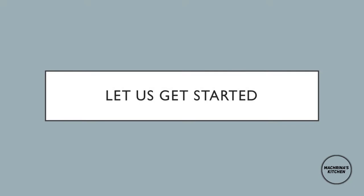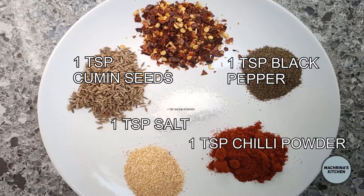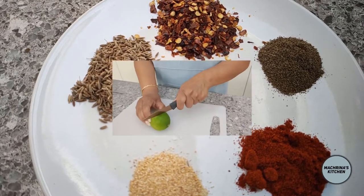So without further ado, let's get on with it. You need salt, cumin seeds, black pepper, garlic powder, chili powder, chili flakes and lemon juice.